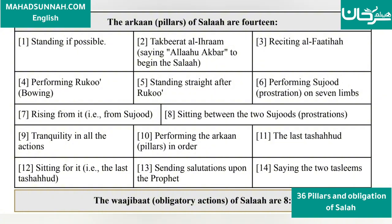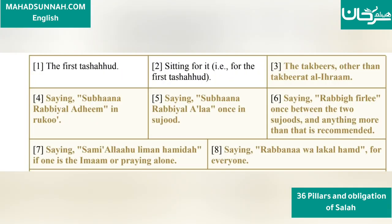The Wajibat (obligatory actions) of Salah are 8. 1. The first Tashahud. 2. The sitting for the first Tashahud. 3. The Takbirs other than the Takbirat al-Ihram.